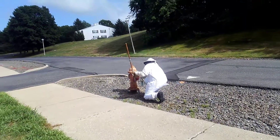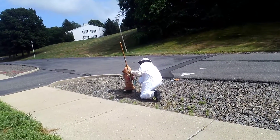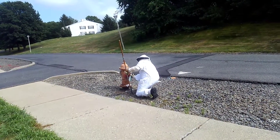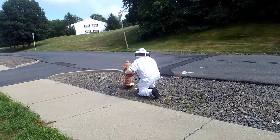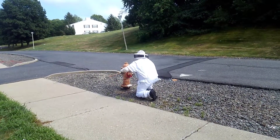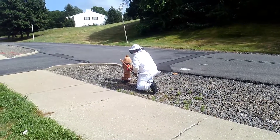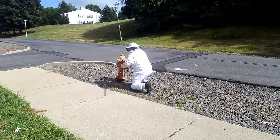Here we got Mickey doing a hornet's nest on a fire hydrant. Now pop a hole in the top of it — you can use the handle. There you go, now just empty that can in there. There you go.